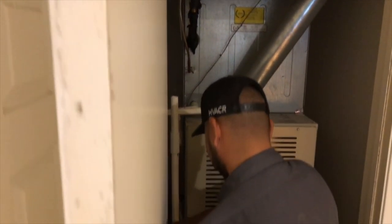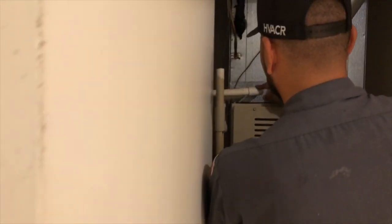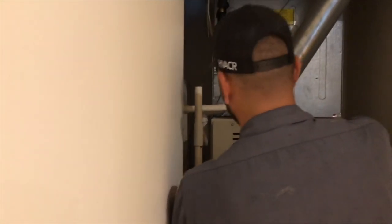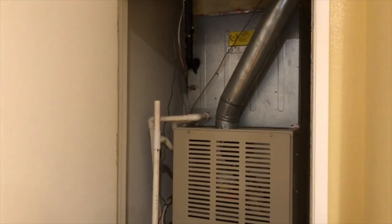So here we are. We met the homeowner at the door and she welcomed us in and showed us to the first of the two systems that operate the house. This particular furnace is located upstairs in the closet space. Furnaces can be in many different locations — yours might be in your garage or in an attic space. This one happens to be in a closet.